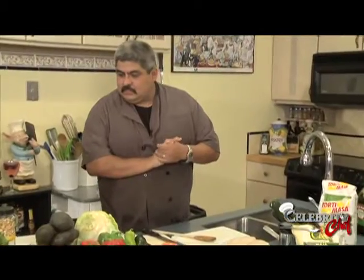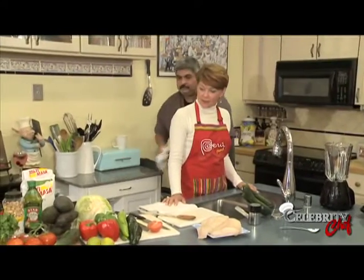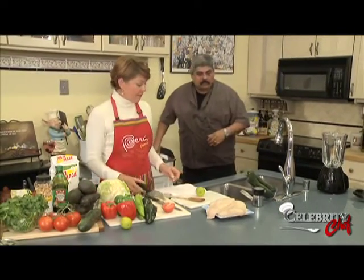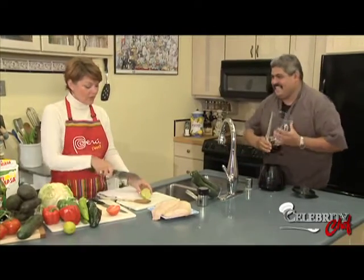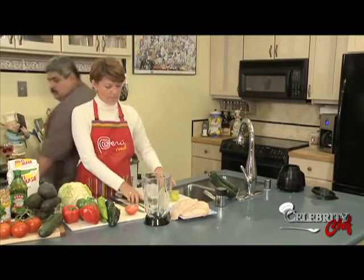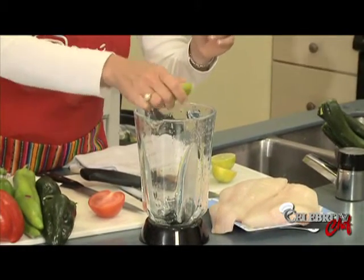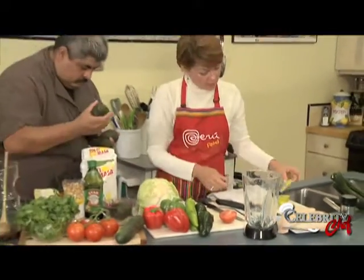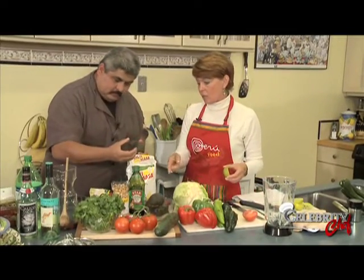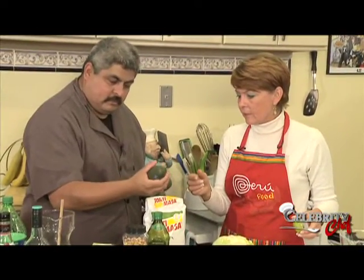Let's start our avocado sauce - we're going to make this in the blender. Start squeezing some lime juice in there. Am I going to use one or two limes? Just go with one, and I'll try to use two avocados. Let's show folks what is ripe and what's not - you hold it and just press it, and you want it to give a little bit, just like the mangoes.